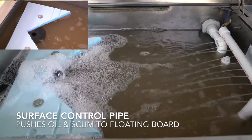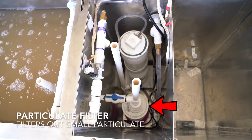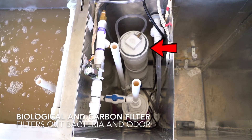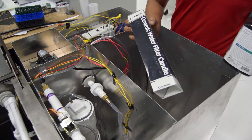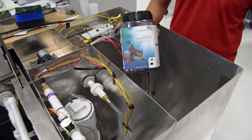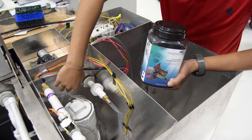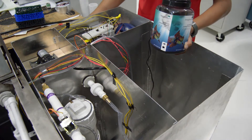It then goes into our particulate filter which filters out small particulate matter. From there we open up a mechanical valve and the water will go into a reservoir. Our pump will turn on once we have enough water in the system and it'll push it through our bio-organic filter, which is our ceramic filter and activated carbon. After it passes through that filter it'll be sent off to storage and eventually used in toilets and irrigation.